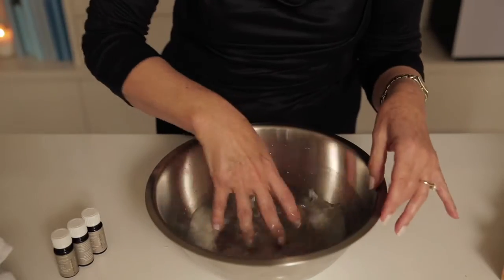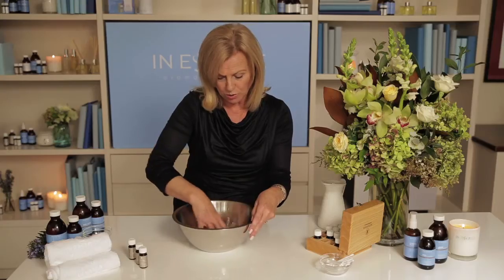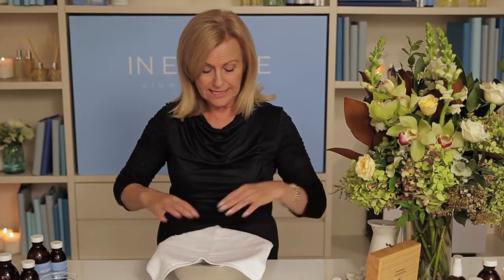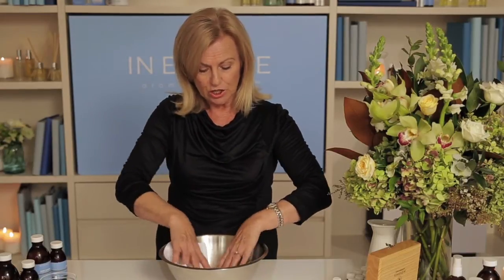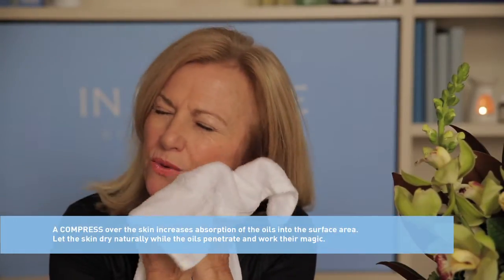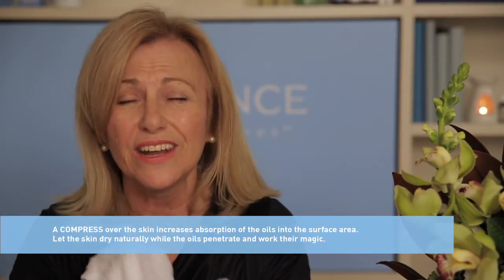I have to swirl those around to break up the molecules, and now take a clean flannel, place it over the surface to actually collect those tiny droplets, and then press and release onto the face, the forehead, and the neck, avoiding the eye area.